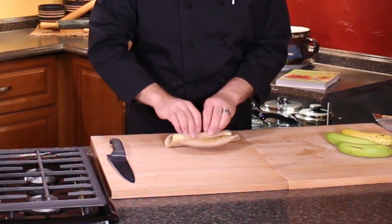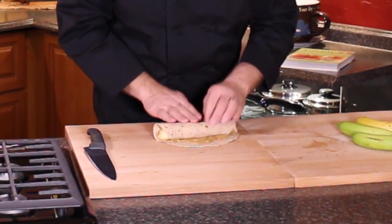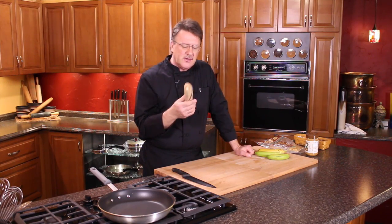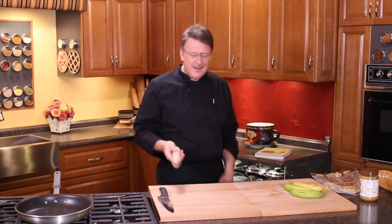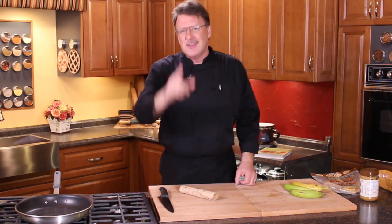Look at this — just like that, that fast, you've got a fast meal on the go. You can use these for snacks and things like that. You will love these things. This is Mark Anthony showing you the world's fastest recipe I've ever known. Have a great day and we'll see you next time in the kitchen.